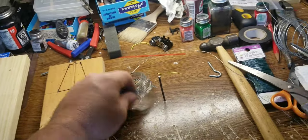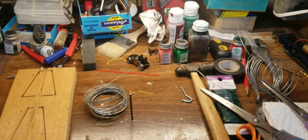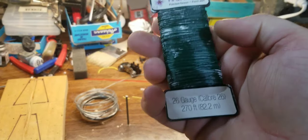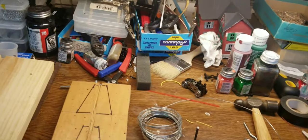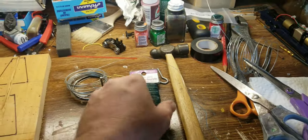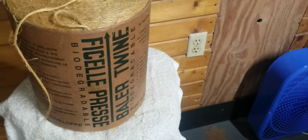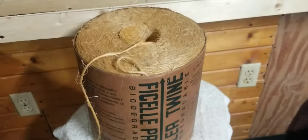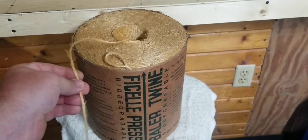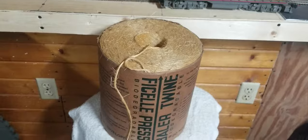I'm going to show you the twine and wire I'm using. You can pick these up at any hardware store or even Walmart. This one here is 26 gauge — it's really thin. This one here is like 18 gauge and this other one's like 19 gauge. It doesn't really matter what size wire, but I prefer the thicker wire because the thin one bends over if you push too hard. Here's the twine I'm using — it's bailing twine from Tractor Supply, used for baling hay or straw.